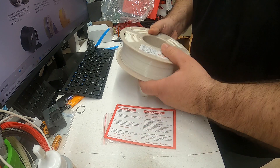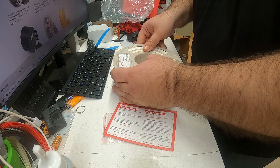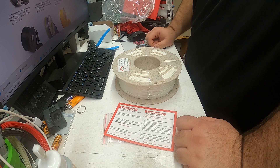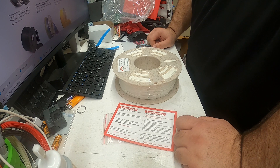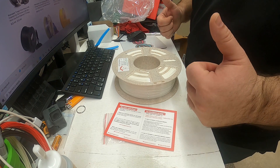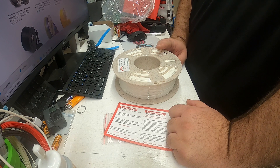Looks white, as advertised. Let's see how it prints. I'm curious to see what the temperature of 185 will do — I haven't done anything that low. I'm typically not someone who does temperature towers. I kind of split the difference and start from there. If it looks good, it looks good. If stringing or under-extrusion is happening, then I adjust. I always shoot from the middle, but I'm curious to see what happens at that low. I do currently have one print in my lineup that I sell that is all white, so this will be a great test.